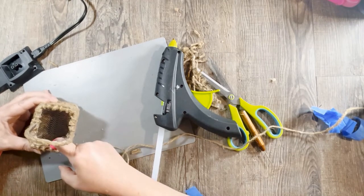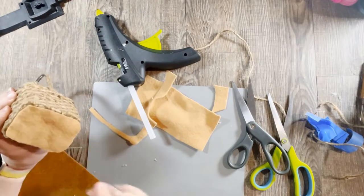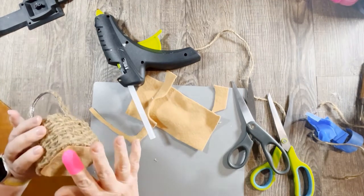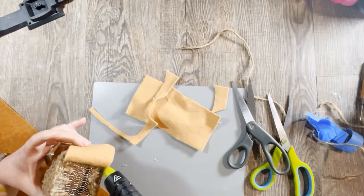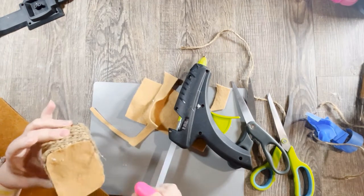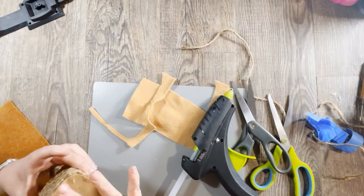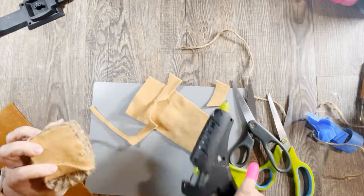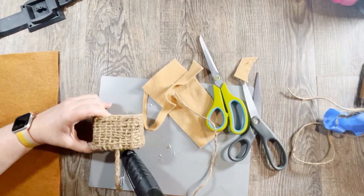I didn't worry about the bottom inside of the basket since I knew I'd be putting things in it for decoration. On the outside bottom, I cut a piece of felt and glued it around the edges — gluing one side at a time and making sure each section was stuck down good before moving on, so the glue wouldn't cool before sticking. I went around the edge with hot glue and glued that felt piece down to finish the bottom off very nicely.